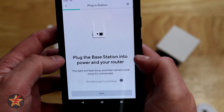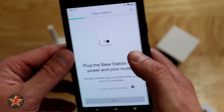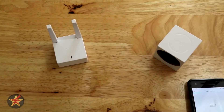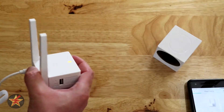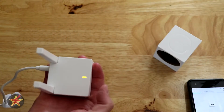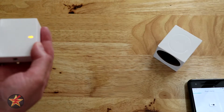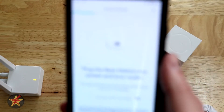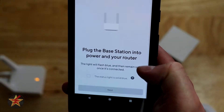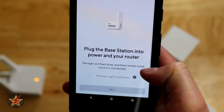Here we're going to plug the base station into your power and router — powering up the device and adding the Ethernet cable. Grabbing the included cabling, we're going to plug in the power, and we can see we got orange on top, and then we're going to plug in the Ethernet cable. The light will flash blue and remain solid once connected.